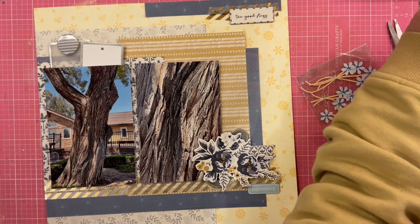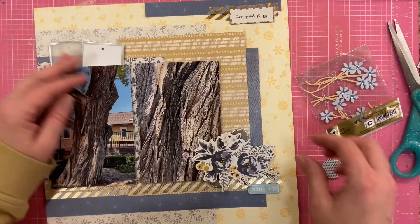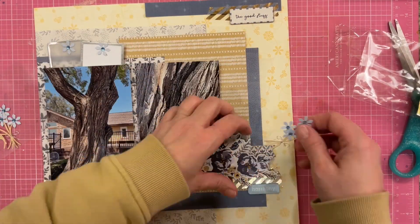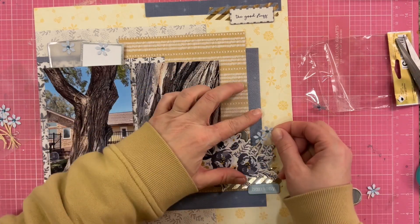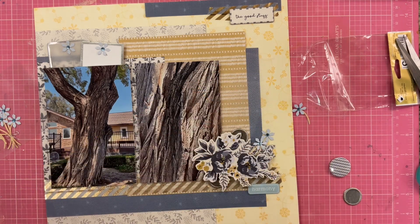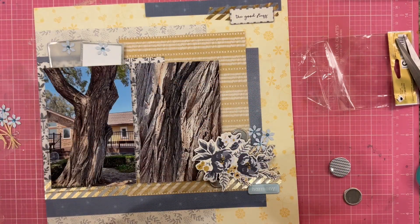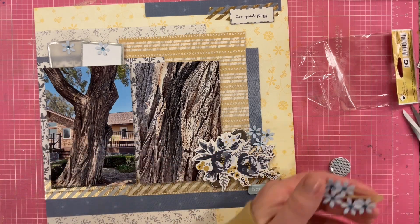I am going to add some metal rimmed tags up here in the upper left hand corner. That of course is not on the sketch, but I felt like I needed a little bit more decoration. Since I'm using half of a sketch, I felt like some of the decorative bits that were on the left hand side of the sketch — you're missing that extra bit of oomph. So I had to add in the extra bit of oomph. And of course I am oomphing with my hot glue gun — I love a hot glue gun.